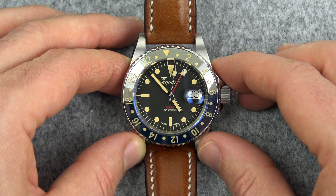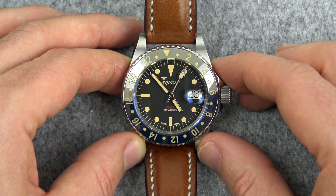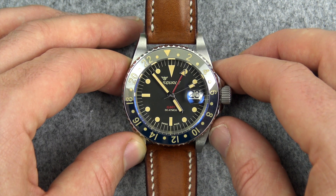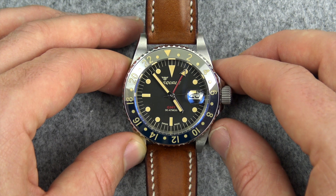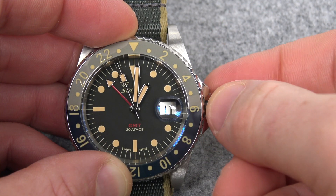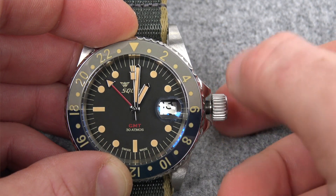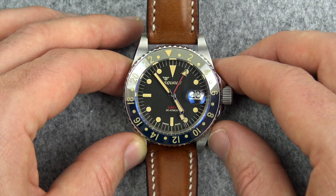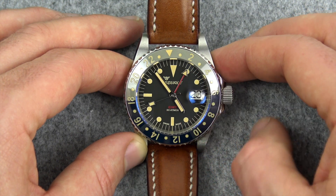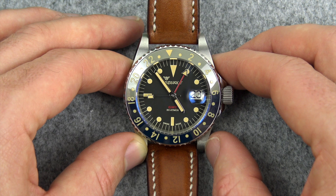The watch uses the ETA 2893-2 quick-set GMT movement, running at 28,800 vibrations per hour. It also uses the Etachron regulation system — a system ETA developed that uses two pins to regulate the hairspring. This is considered one of the easiest and most accurate ways of regulating the mainspring. The watch is keeping very good time for me, running at about plus three seconds a day, which is well within its specifications.